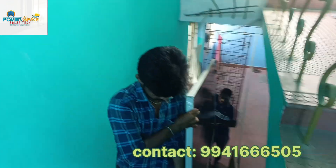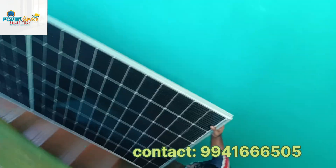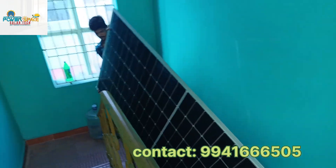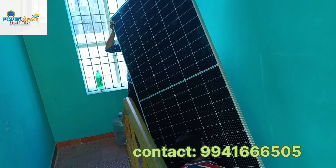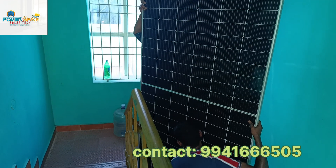This is the datasheet testing sheet and the warranty card. This is the 540W panel and we have two numbers of them.